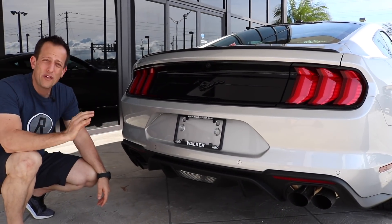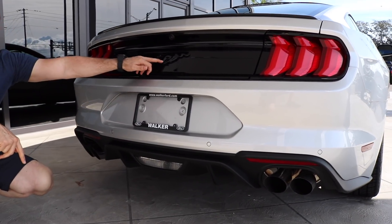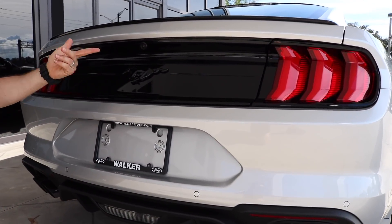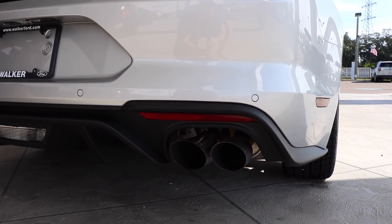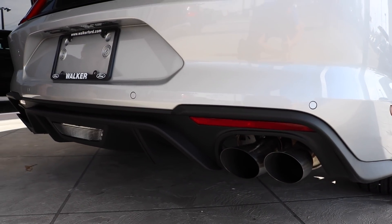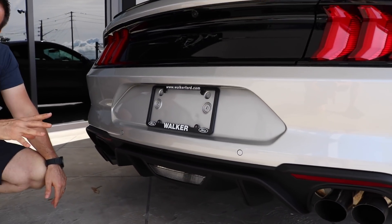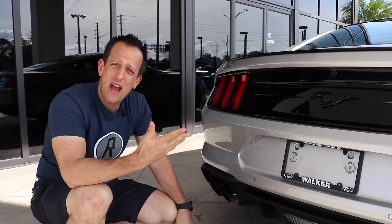From the back, the only way somebody is going to know that this is not a GT with the V8 is that pony right here — this one has that blacked out option with the pony and all that wonderful stuff. But there is what the exhaust looks like: that quad tip. Let me show you how to change the modes in this EcoBoost Mustang.